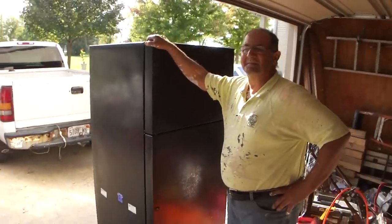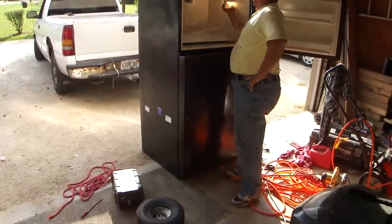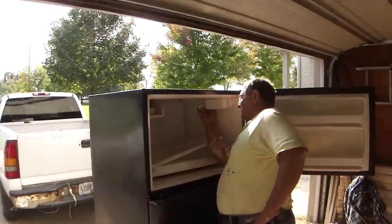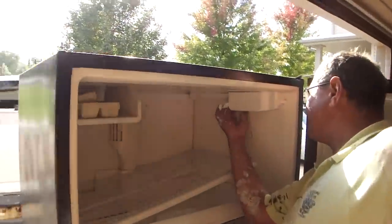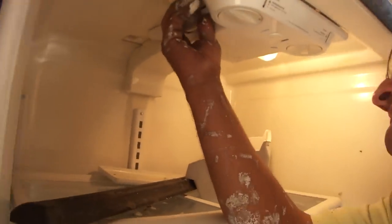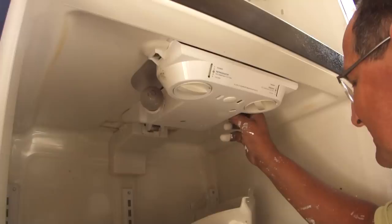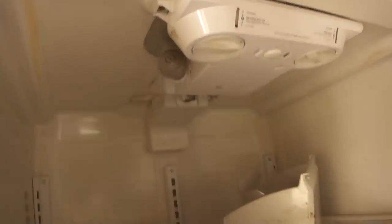I just found this old refrigerator on the curbside and apparently it's not working, but the first thing I want to do is keep the light bulbs. Here's one — kind of hot. And there's one down here, obviously working. Let's see what's wrong with this one. That one's burnt out.